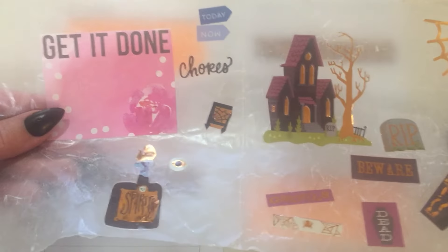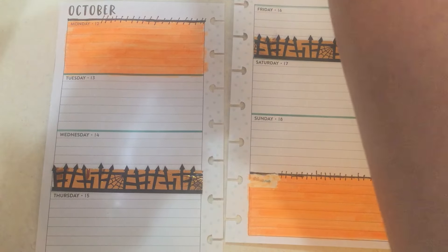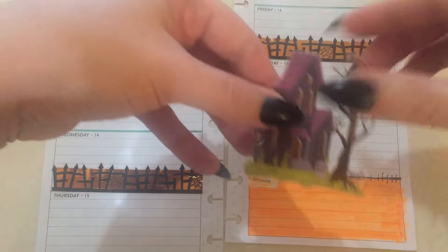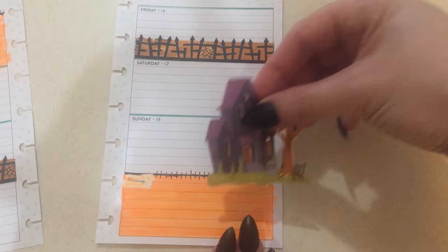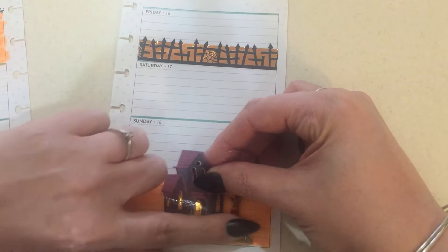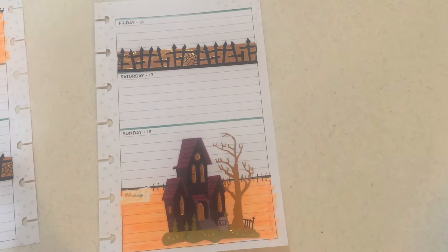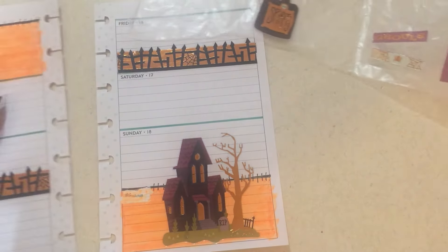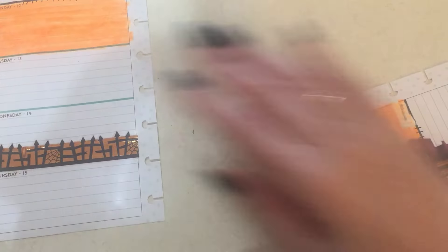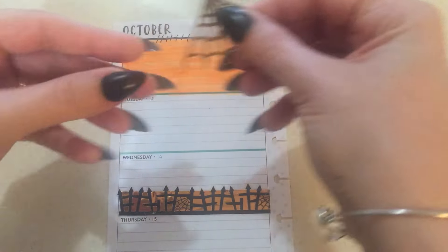I got some stickers — I pre-done stickers out. The big one I am going to put here. Let's do this side. That looks cool there, I like that. And I'm going to be covering the October on that one. Oh well, I suppose. I know it's October, so.